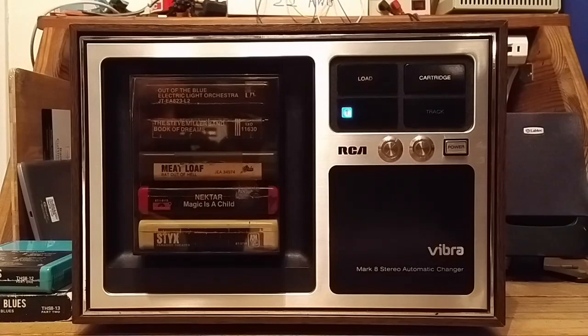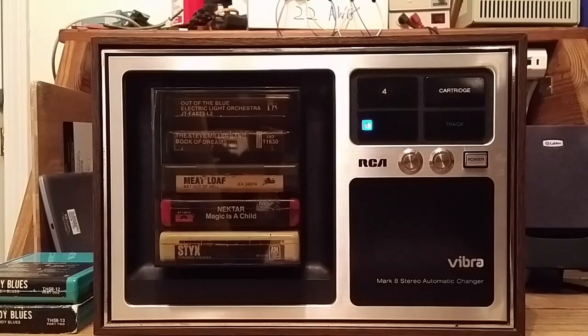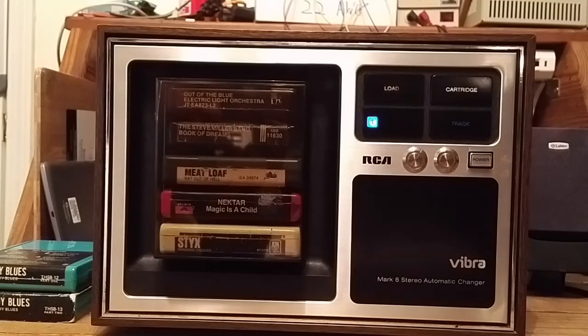However, when the player is playing cartridges automatically without you manually selecting a program, you do want it to advance from the last program of a cartridge to the first program of the next cartridge. So let's see what that looks like. At the end of program 4 on cartridge 3, this is what happens. And it's great that it'll play your full stack of cartridges with no interruptions automatically. But what happens when it gets to the end? This is the end of program 4 on cartridge 5 — it just stops and goes back to the load position.